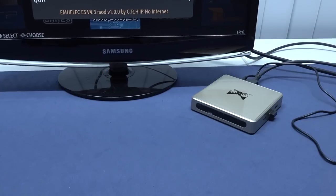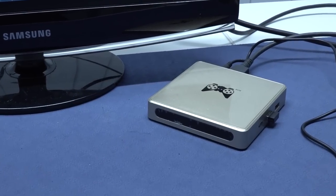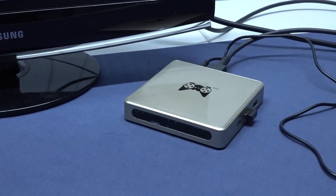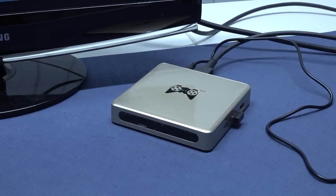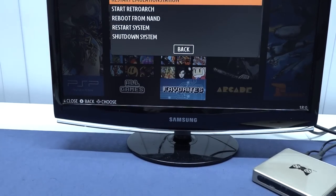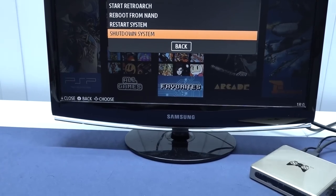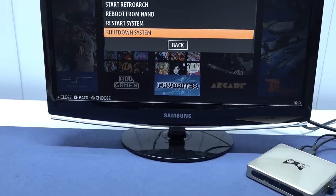Another thing I really don't like about this device is that we don't have an on and off switch. Maybe I'm being nitpicky, but that's something you can sometimes find on these devices and sometimes not. If you need to shut it down you can do it through the software — go into quit and choose shut down. But when you want to reboot it, you need to unplug the power every single time, so it's not really convenient.